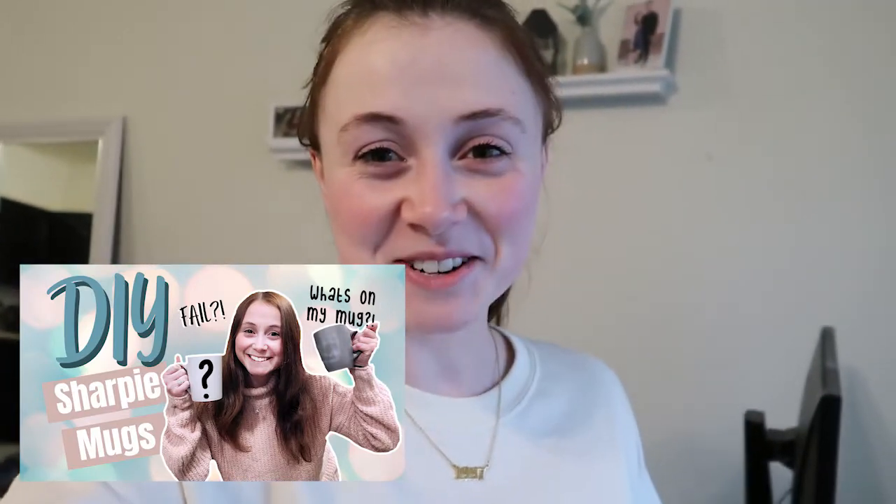Hey guys, it's Georgia, welcome back to my channel. Today's video is going to be kind of a vlog slash craft video, similar to the sharpie mug video. If you haven't seen that, I highly recommend it — you'll get a laugh out of what I did. It's pretty funny, so go check that out.